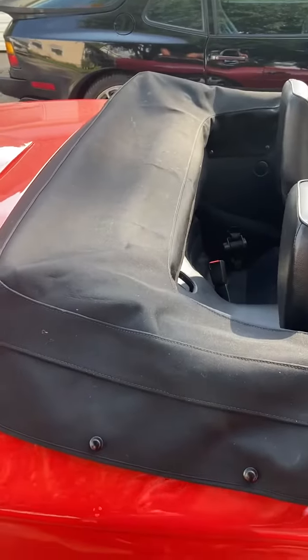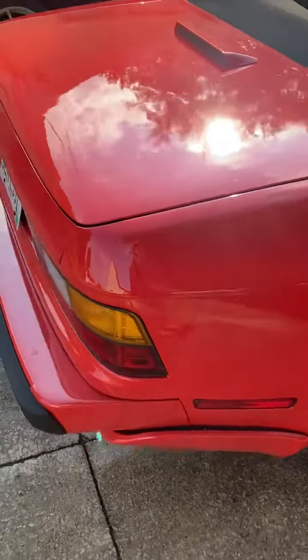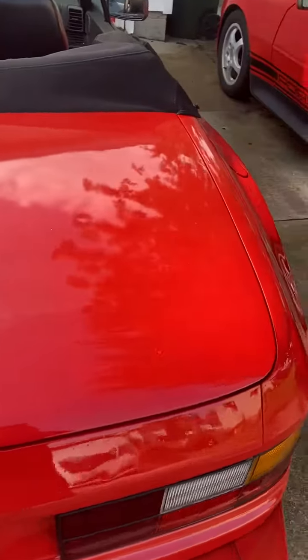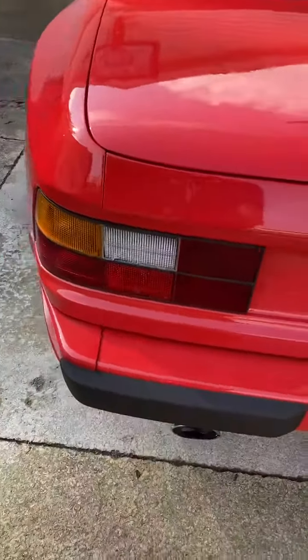It's got the cover there, but again the convertible top — the bottom piece, the window is bad. I do have a brand new piece that goes over that. Again on the back, some dipping in the paint, but I don't know, maybe I'm really particular I guess.